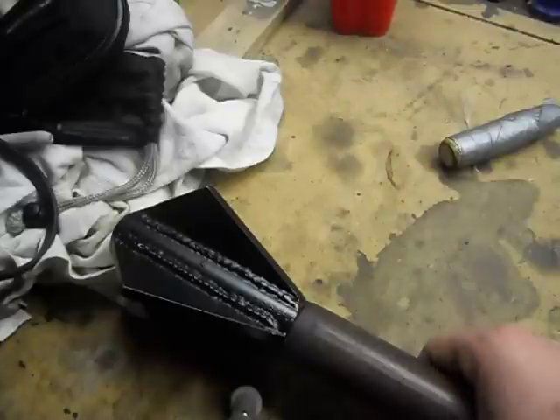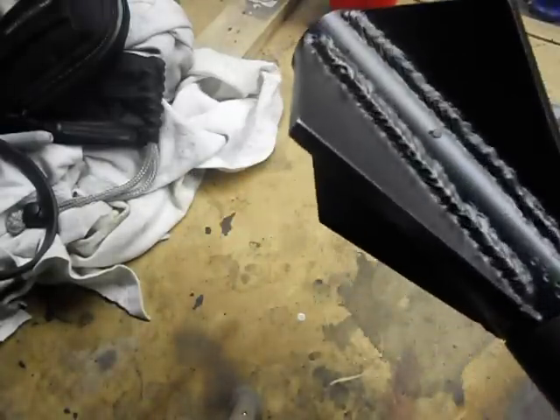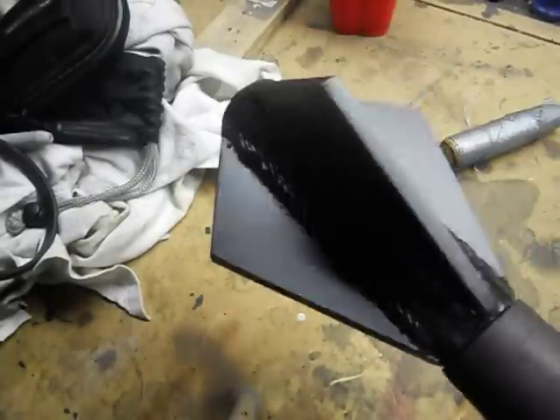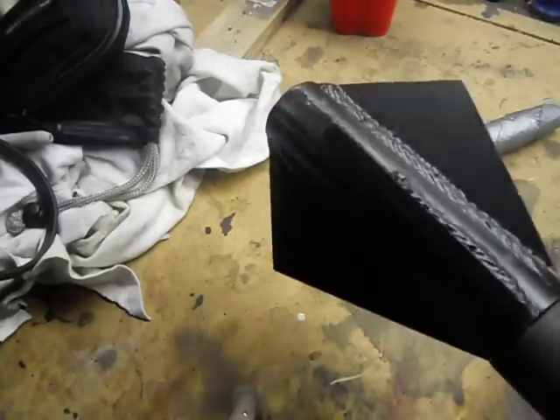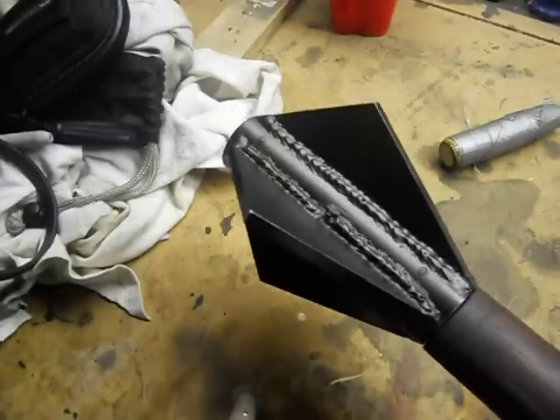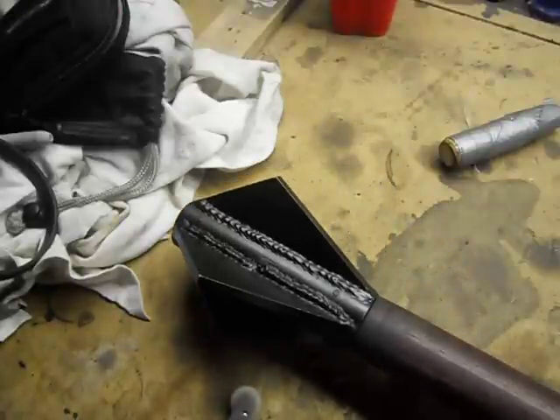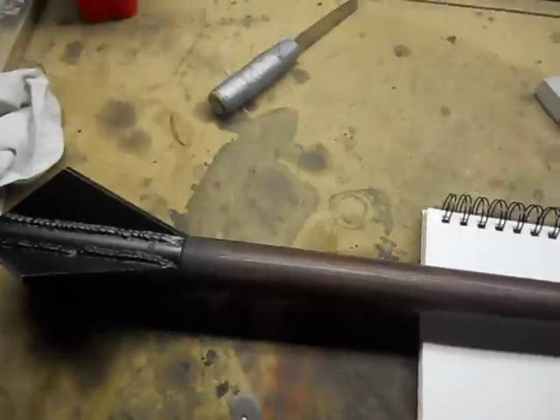The welds look like hell. Quick tip for anyone — don't buy a cheap welder. Get a nice Miller or Lincoln. The welds look like crap. I might clean that up eventually if I ever feel like it, but this was just kind of a tryout.